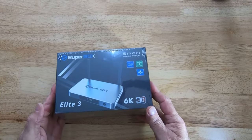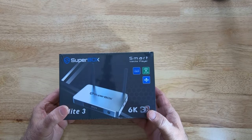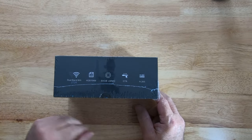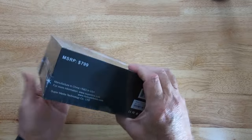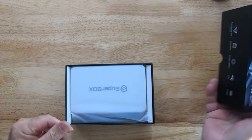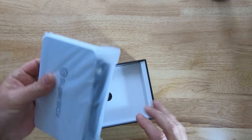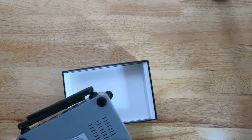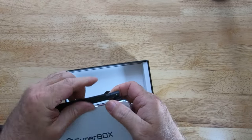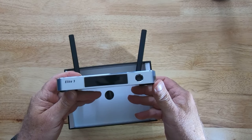Let's get to unboxing this new box and see what it can do and what you can get from this streamer. It's packaged well as always — shows the tech specs on the side: 4 gigabyte RAM and 64 gigabytes storage. It has the dual antennas that are undetachable. Still has the nice aluminum case, which looks to be the same as the previous model, which I am a fan of.